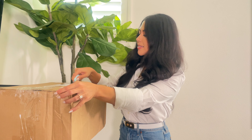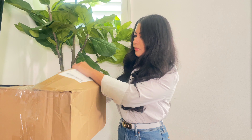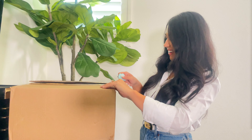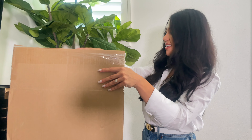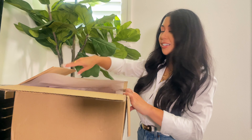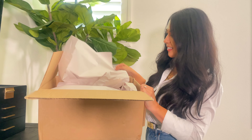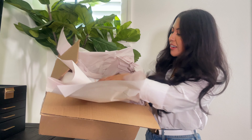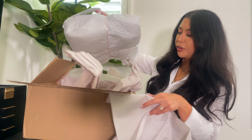Opening it up. I'm excited yet anxious at the same time. My first ever Celine bag from the 1970s. The packaging is beautiful. This is packaged really nicely — thank you so much, Jacob. Oh my goodness, this is so cute. I apologize if this is the most awkward unboxing ever — clearly I've never done this before.